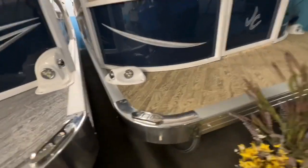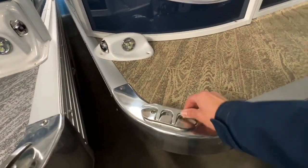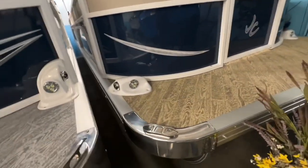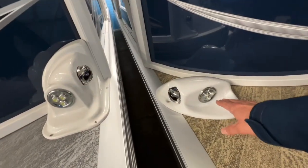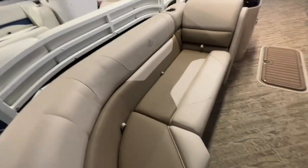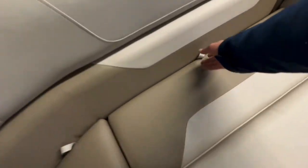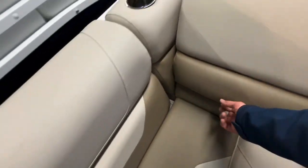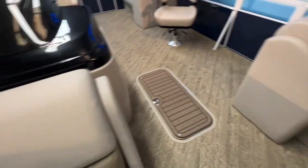Before we go on board, you've got nice folding cleats here on the boat. You don't have them on both sides — nothing to stub your toe on when you're climbing on and off the front. Docking lights, red and green nav lights. This has the JC Plank pattern vinyl flooring, very popular. It has a two-tone taupe interior. Plenty of storage — all the seats open up, lots of storage under all, even the front little corner seats.